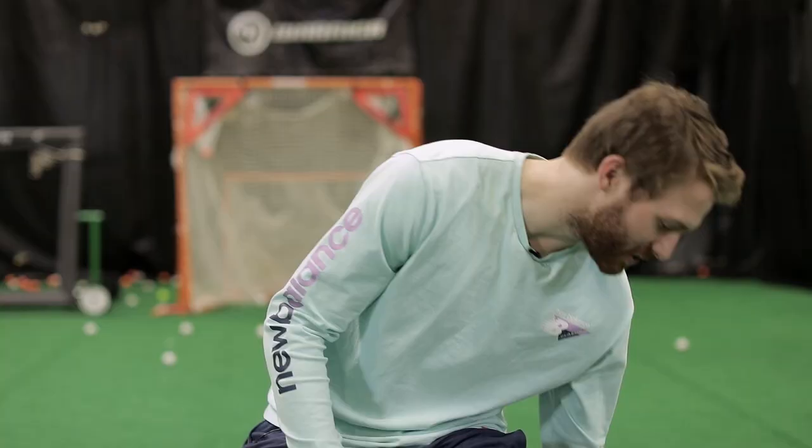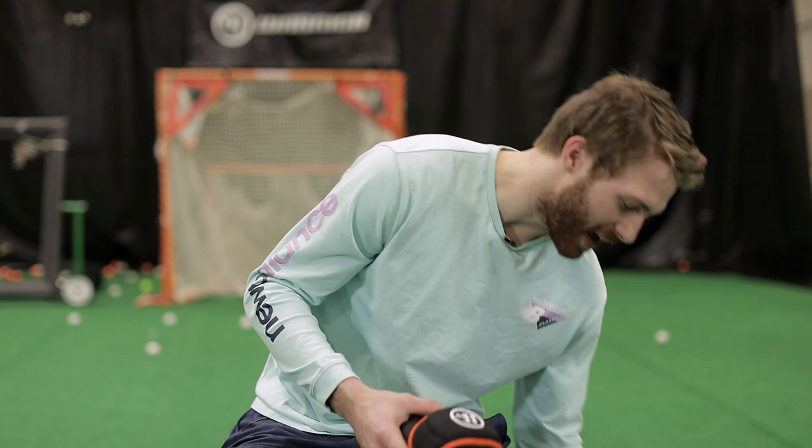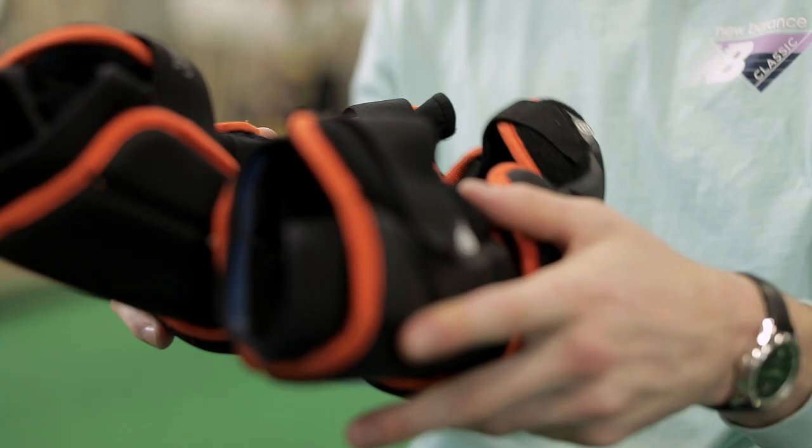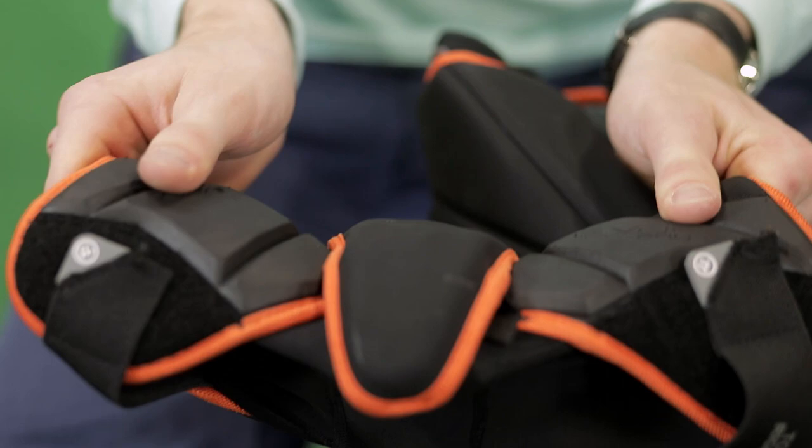First up, we have my Warrior Evo Pro Arm Guards. These are custom — we've got some Denver Outlaws logos on there, check them out. I really like how flexible they are, they bend really nice, so I've got all the protection I need but I still have that mobility.